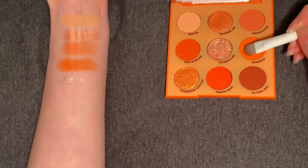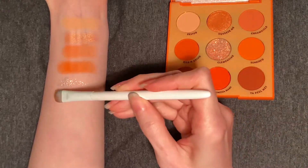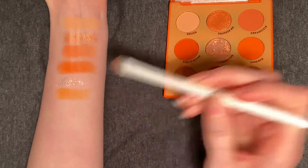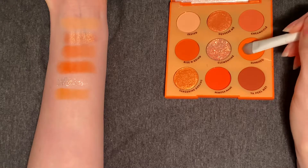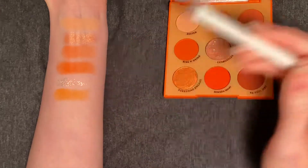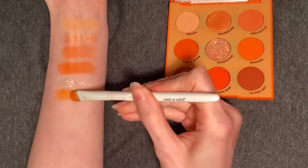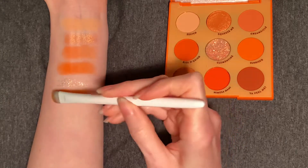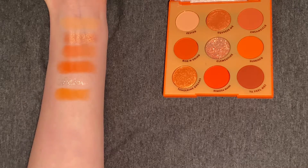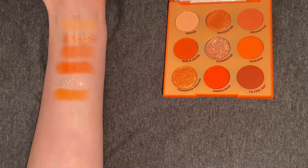Next up, we have Sunkist. I'm swishing my brush and patting. This looks like more of a highlighter orange shade — a nice shade that would also be a good blending-out shade. It looks like it'd be significantly more neon in the pan, but I think this is pretty nice. All of the color is being deposited right on my arm, so I'm not getting a ton of fallout everywhere, which is promising.